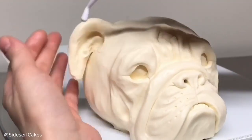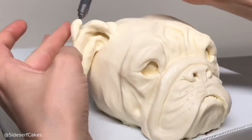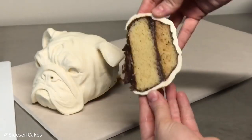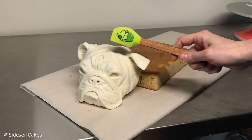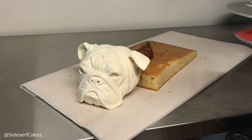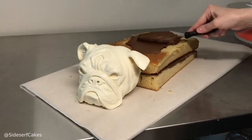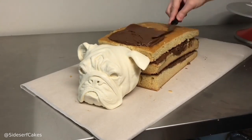Once the entire face and head is sculpted, I placed it onto my final cake board covered in parchment paper and trimmed away the back of the head so it's nice and flat. As I start to add layers of cake, they match right up with the back of the head. Then I add layers of cake, chocolate ganache, cake, chocolate ganache. I'm adding a bulkier area of cake towards his shoulders, because the English Bulldog's shoulders are the highest point on their back.